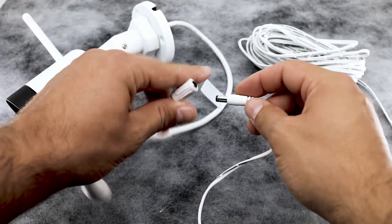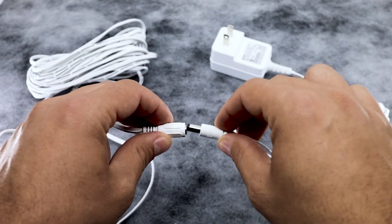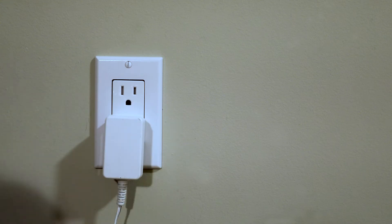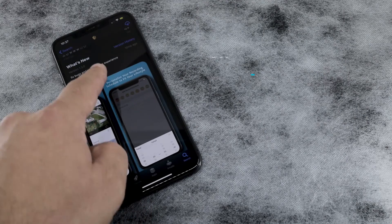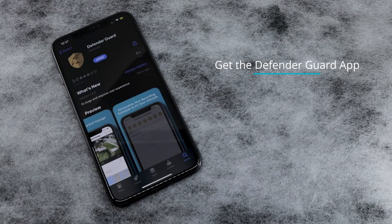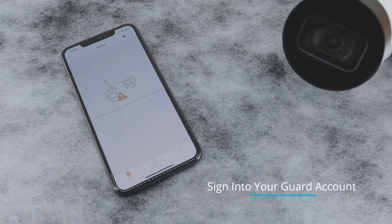First, connect your Guard camera to your power extension cable, then your extension cable to the power adapter, then plug your Guard camera into a power outlet. The camera will automatically turn on. Next, go to the Apple App Store or Google Play to download the free Defender Guard app. Launch the app to create an account. Once you have your account created, sign in to add your camera.